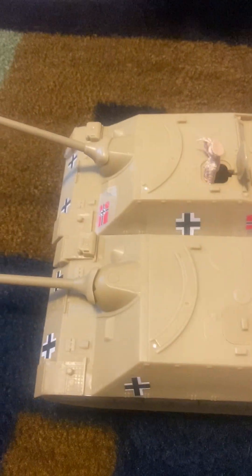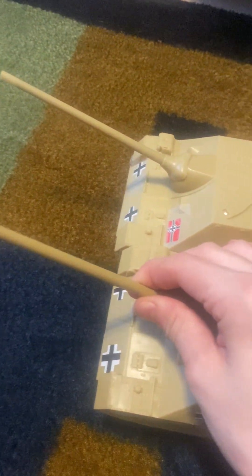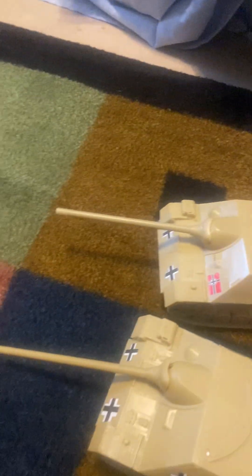I still recommend the tank, but this one feels a little bit cheaper — especially with that turret and the treads. I'm trying to figure out why that turret is such a floppy mess. I just don't know why.